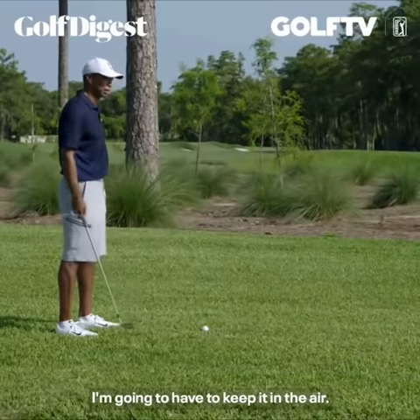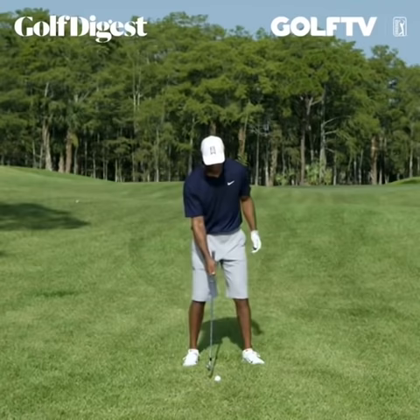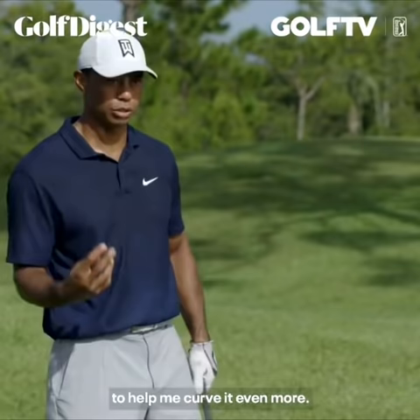I'm going to hook it about 60 yards, so I'm going to have to keep it in the air. I'm not going to play it that far back in my stance — I'm going to keep it a little further forward to keep it in the air. I'm going to close the club face down just a touch to help me curve it even more.